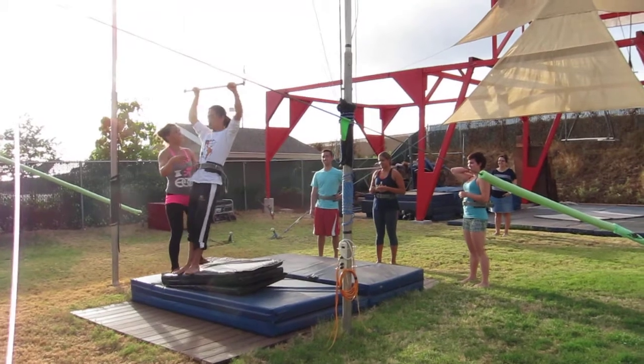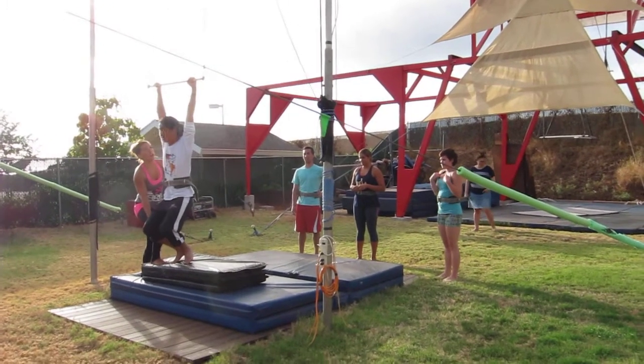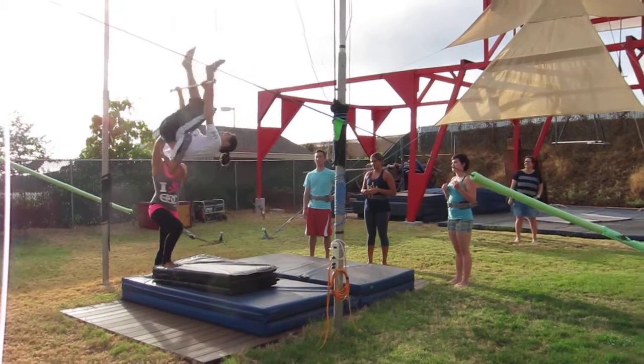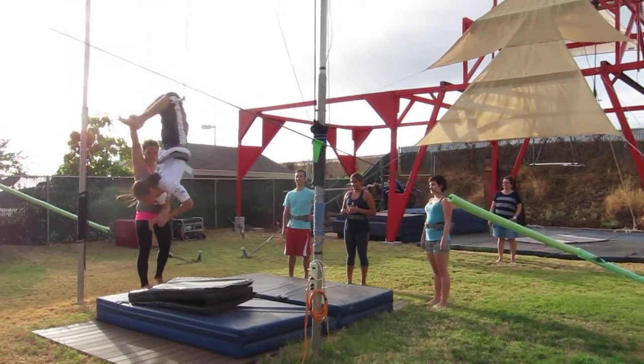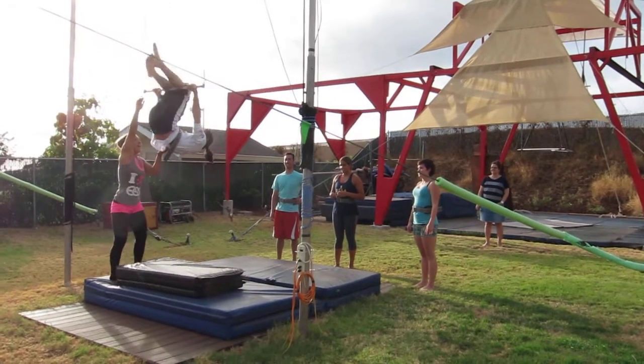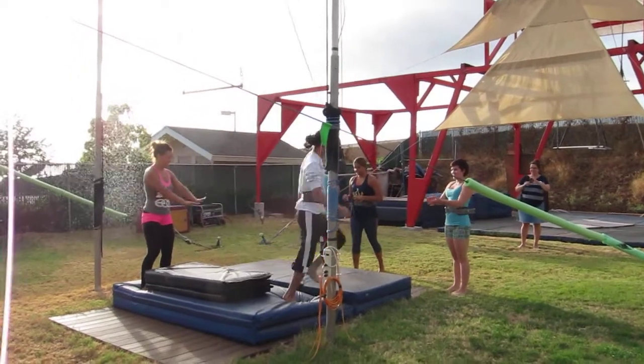All right, Ian, you're next. I want you to hang by your arms — there you go. Look at the bar, legs up, hook your knees, get them in there, walk them down, hands off, arching back — there you go. Re-grab the bar and legs down in front. Beautiful, that was awesome, bravo!